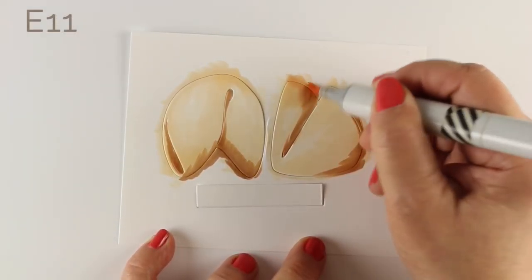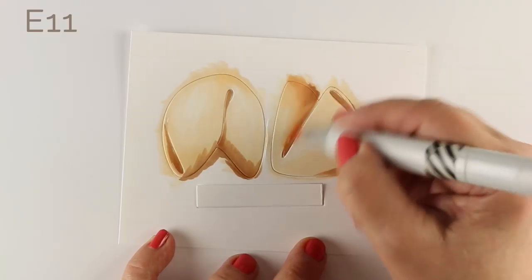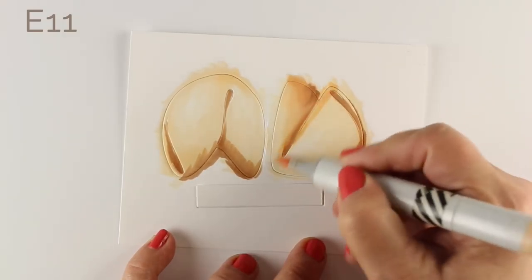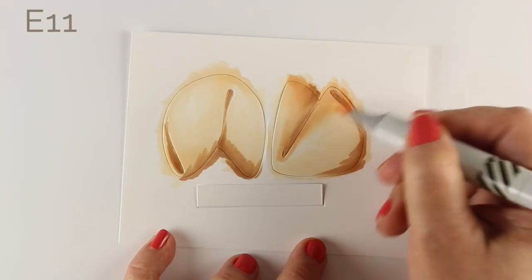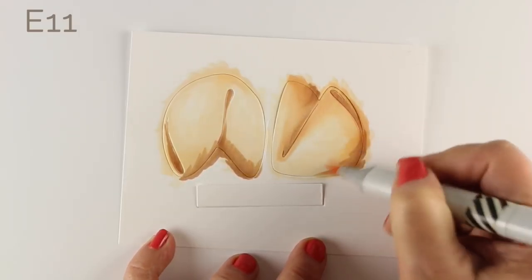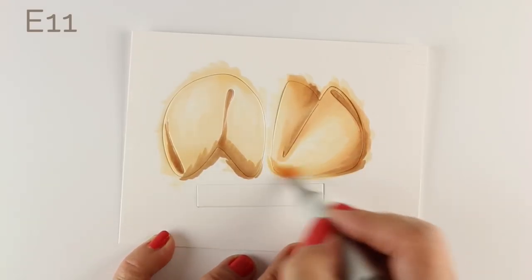I decided an E11 was a pretty good color to blend with, because it has a little bit of pinkness to it, and that's going to help push it into that warm color colorway. Because if you stay too much in the browns, it's going to look like an overbaked cookie. I'm going along the edges of each of the areas I want to blend, just kind of scribbling along them, knowing I'm going to add some layers of other colors, but trying to soften that brown edge.